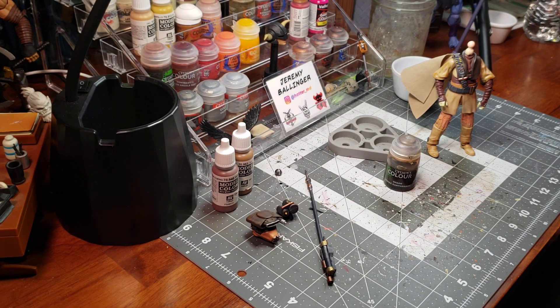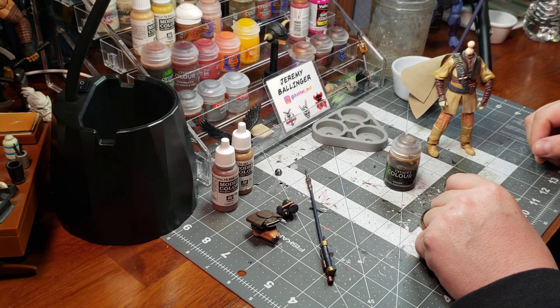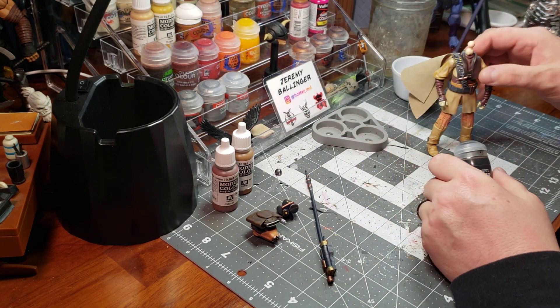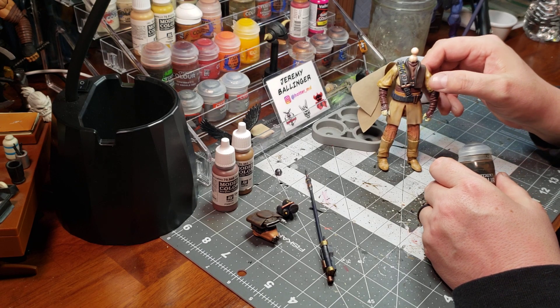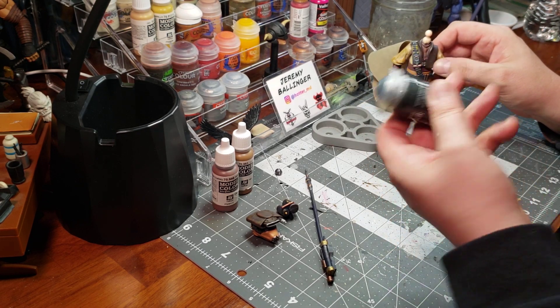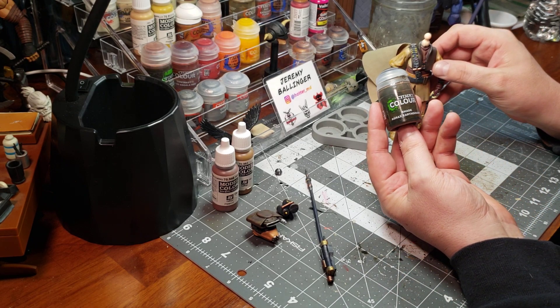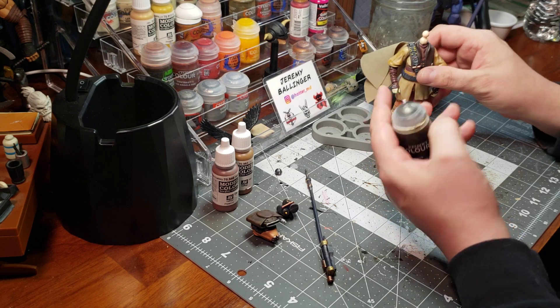All right, hello and welcome back everyone. Our journey is coming close to an end because we are jumping into what I believe will be the final paint before the reveal of our repaint of this figure. And you guessed it, we're going to go with some Citadel Agrax Earthshade.